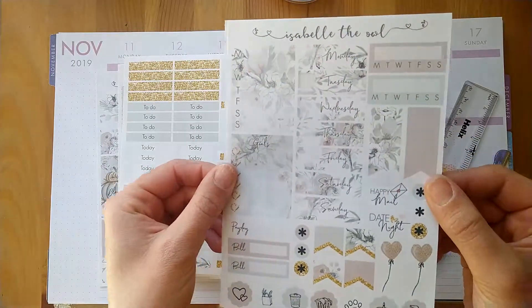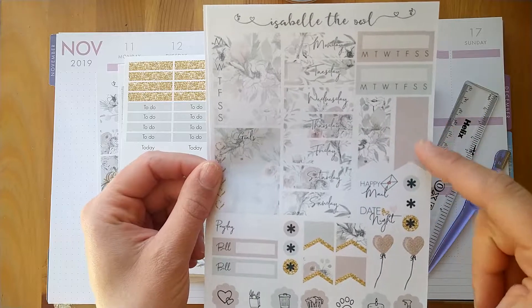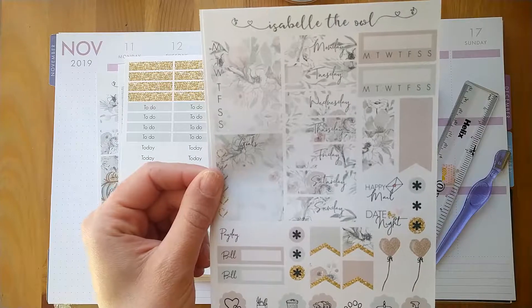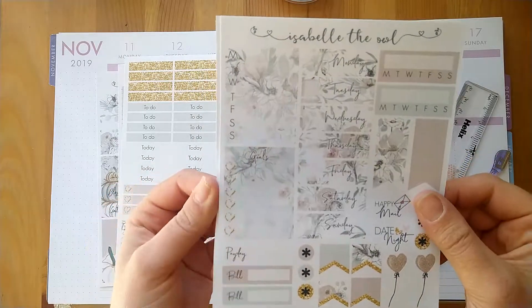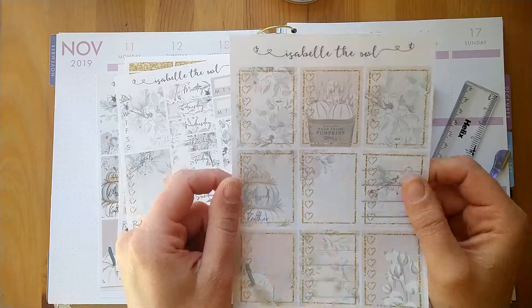Then we have the weekly sidebar stickers and the date covers, some more longer flags, short flags, some scalloped icons, some scripts — kind of quite a functional sheet — and then we have a full page of checklists as well which kind of matches it up.